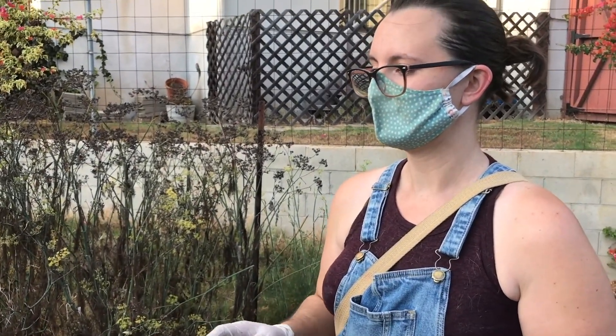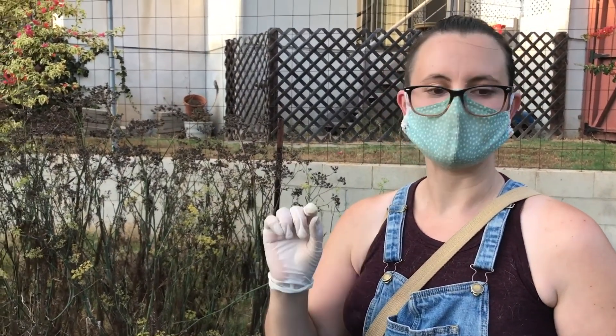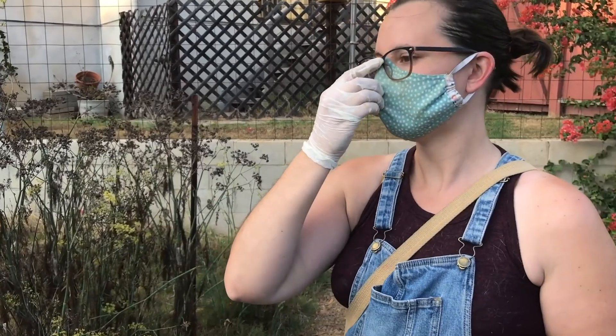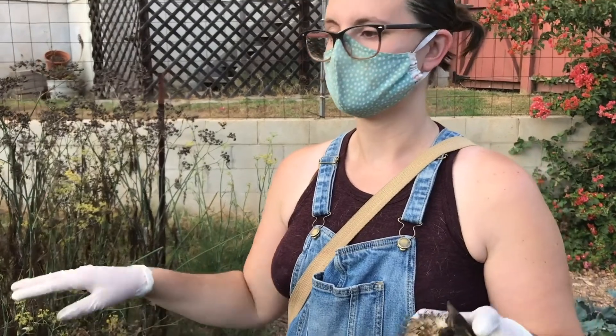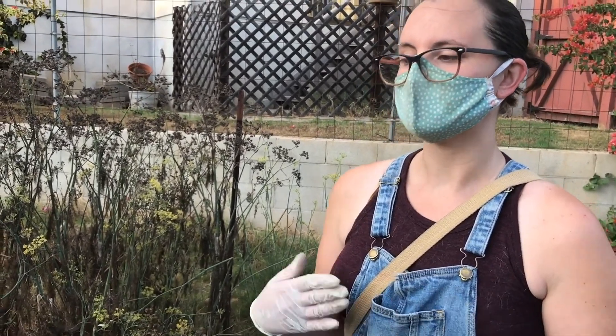Potatoes grow pretty well here. That said, GMOs can be an issue: many commercial seeds are engineered to produce only one generation, so some store-bought potatoes won't successfully produce plants.